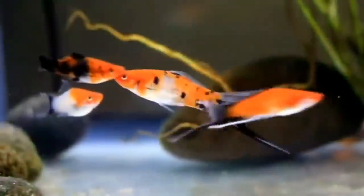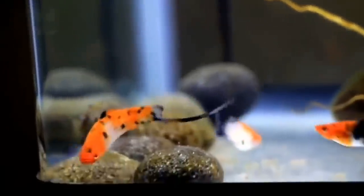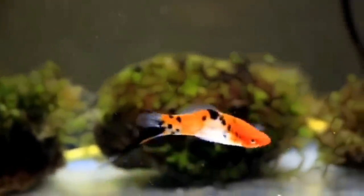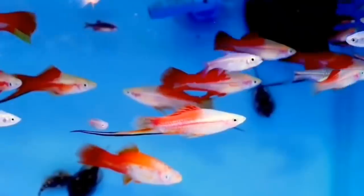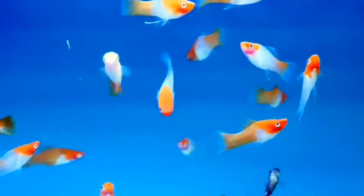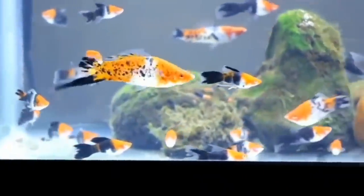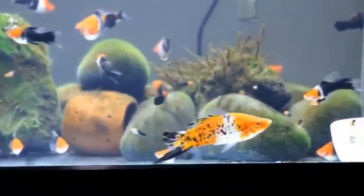Next on the list is the swordtail. This is a very unique and different fish — a very hardy fish. The size is around 4 to 5 inches, and the sword on the tail is roughly equal to the body size. It can tolerate a wide temperature range, from around 16 to 17 degrees on the low end up to 27 to 28 degrees.